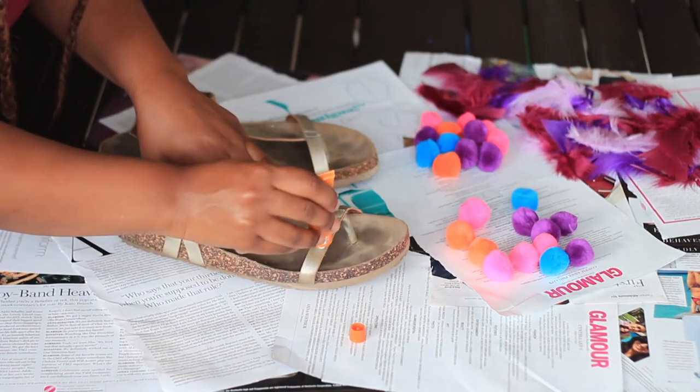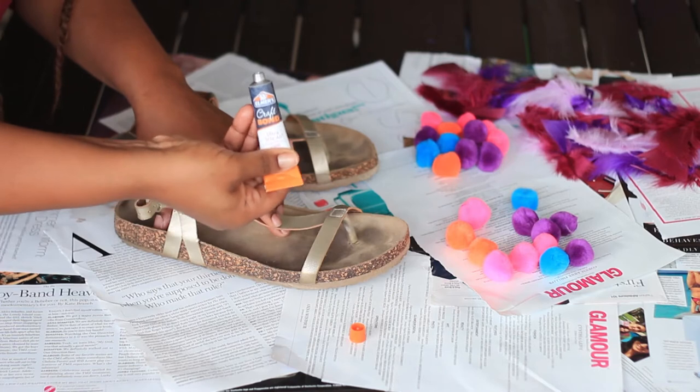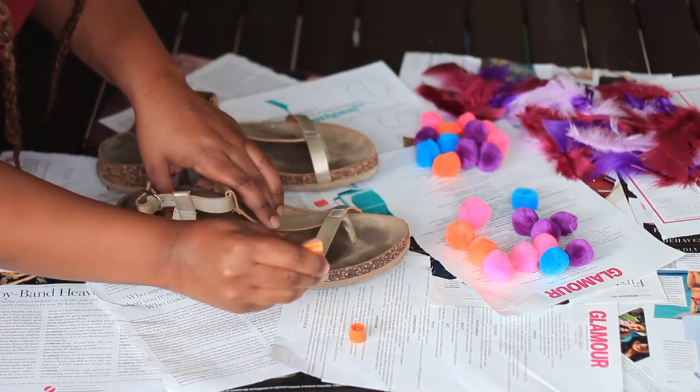I start out by spreading my glue along the band of the sandal. I use a generous amount and try to get it as even as possible.